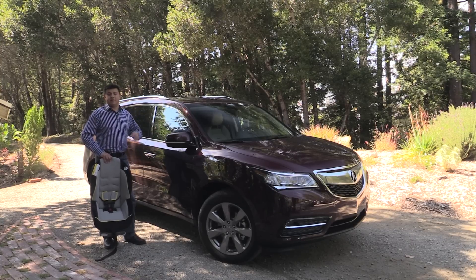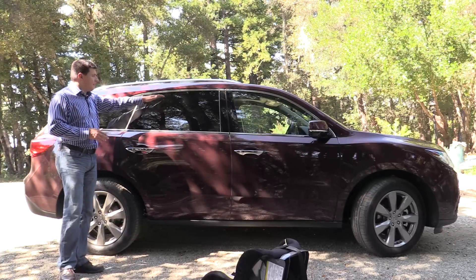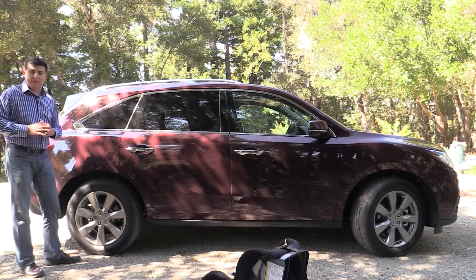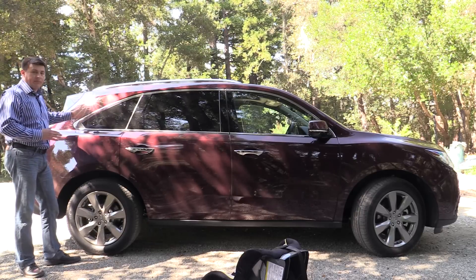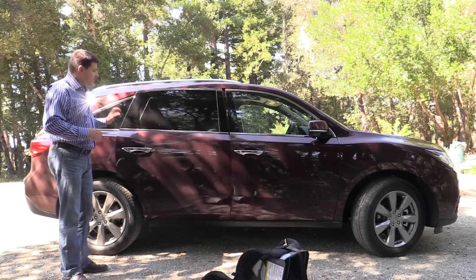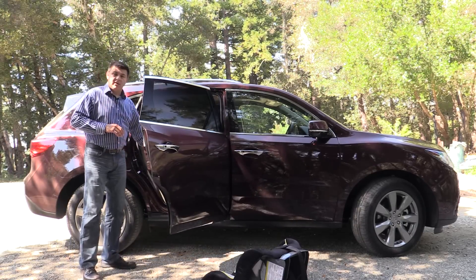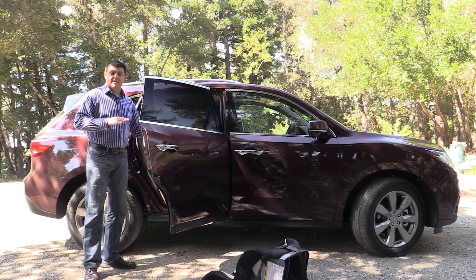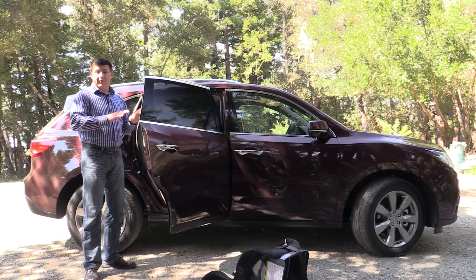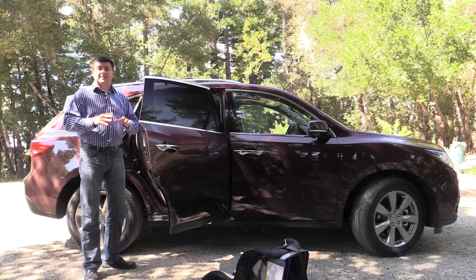That hybrid model does end up just about the same price as a starting MDX. From the side profile it's obvious that the MDX is a three-row SUV because we have this relatively tall roof line that continues almost all the way to the back end, rather than a drastically sloping roof line like you find in something like a Lexus RX. We have this large rear door which does make getting in and out of the vehicle a decent amount easier, and because this is a crossover vehicle step-in height is going to be considerably lower than something like a Lexus GX, which actually competes with the Acura MDX as the cheapest Lexus three-row SUV.